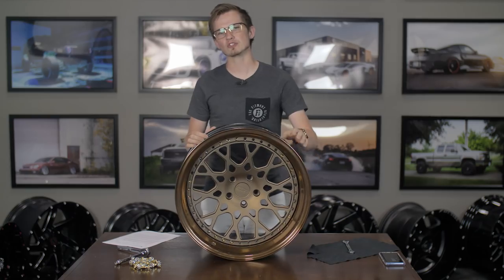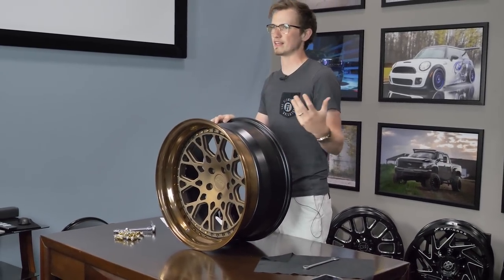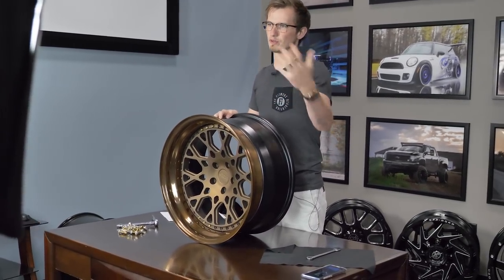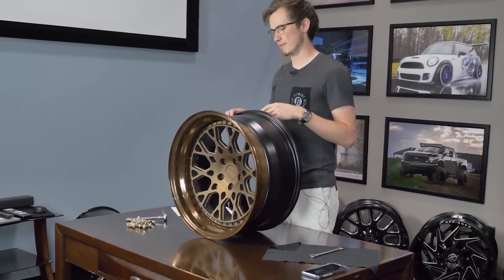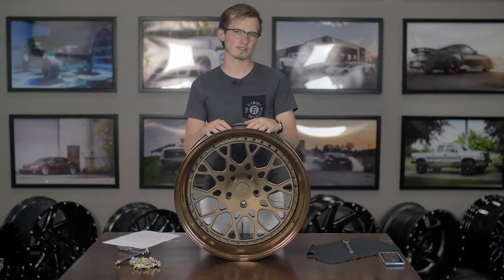With a two-piece wheel, you generally have just the actual barrel itself, and then the face sets in either from the front or from the rear. With a three-piece, it's assembled the same way — the face comes from the top or from the back. It depends on the manufacturer and how old the wheel is.